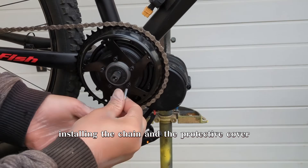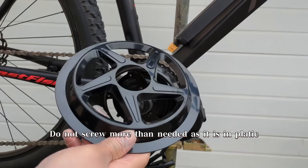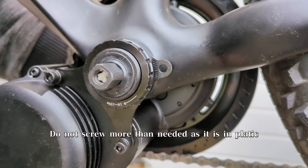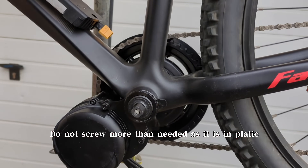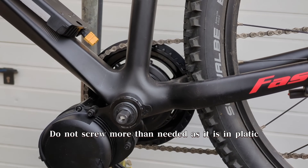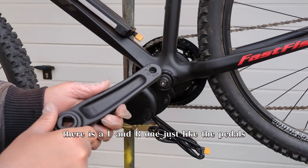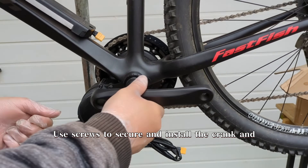Securing the chainring, installing the chain and the protective cover. Pay attention to the crank — there is an L and R one, just like the pedals. Use screws to secure and install the crank.